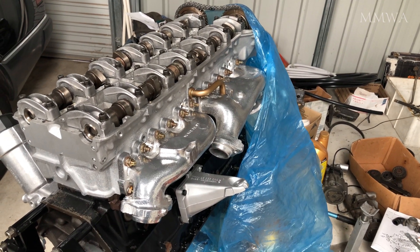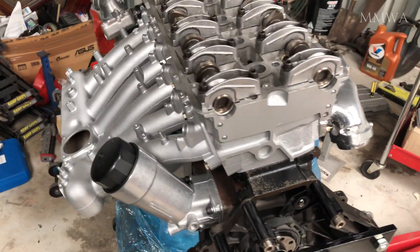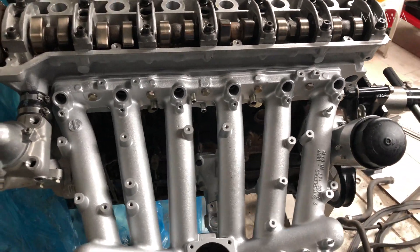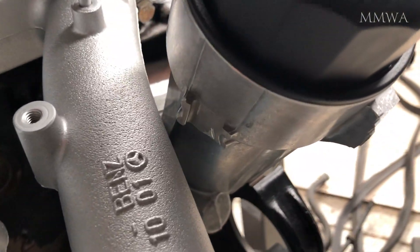On day two of this weekend I decided to do a little bit more assembly on my 104. Today I put the intake manifold on. I also tightened it to 25 newton meters, as per the exhaust manifolds. I'm not sure if there's an official figure on it but that worked for me.